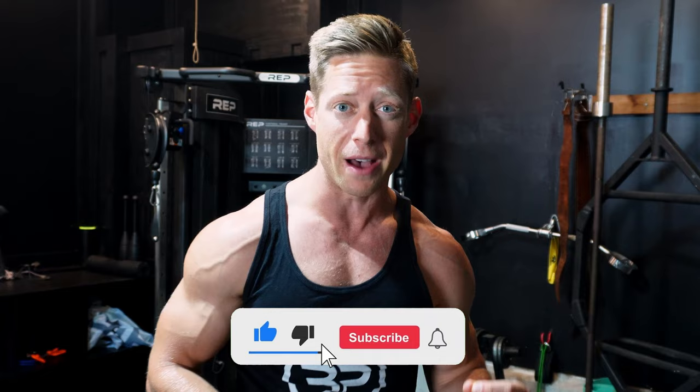Hey, what's going on? Eric Bach here with Bach Performance, and today I'm going to take you step by step from warm-up to the finisher all the way through leg day. I'm going to break down each and every single thing that we do in this workout with important cues that you can take and implement in your own training to look great naked without living in the gym.